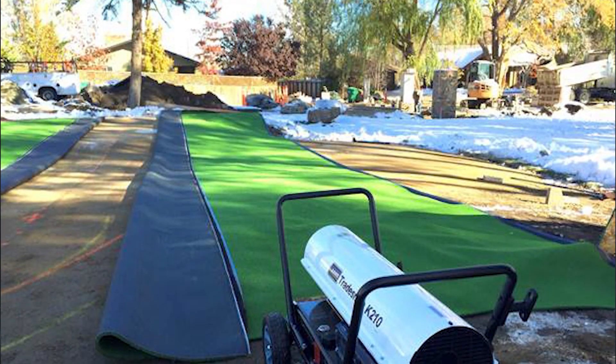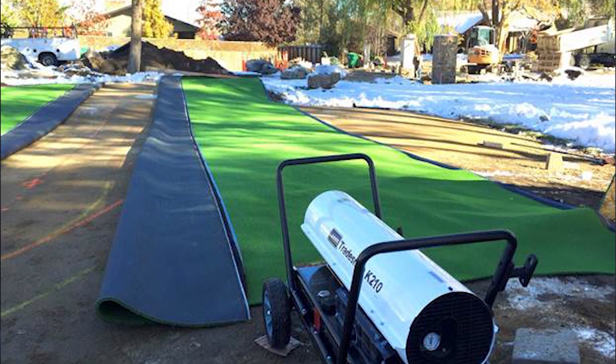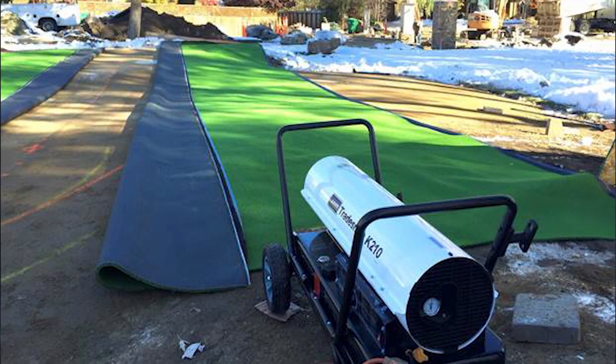When seaming synthetic turf in the winter time, the two edges that are to be seamed may be stiff and achieving a successful seam may be more difficult, especially with putting greens. If the seam edges are cold and frozen, you may need to either rent a turbo heater or wait till the temperature rises so that the seam will be installed successfully.